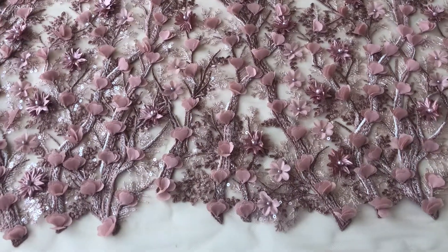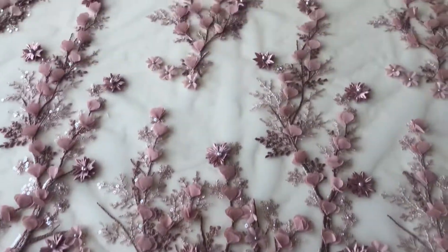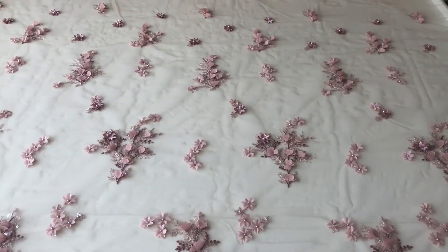This is Drew in Antique Rose. It's been one of the best-selling laces throughout 2018 and we also offer it in ivory.